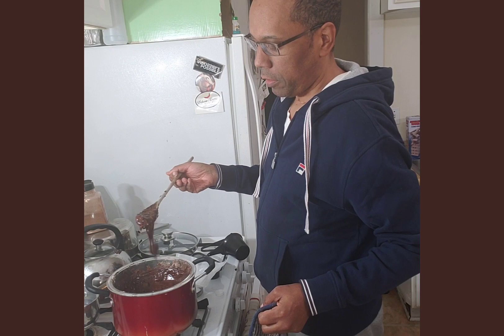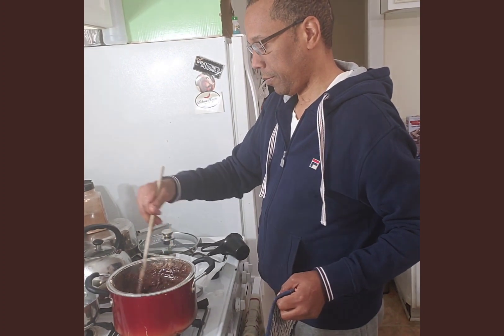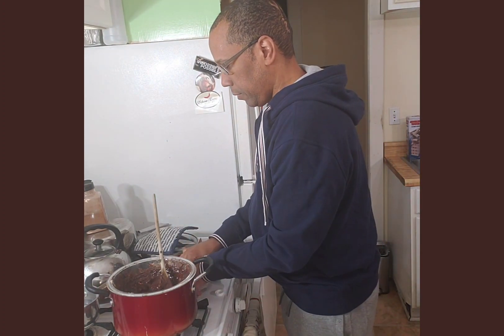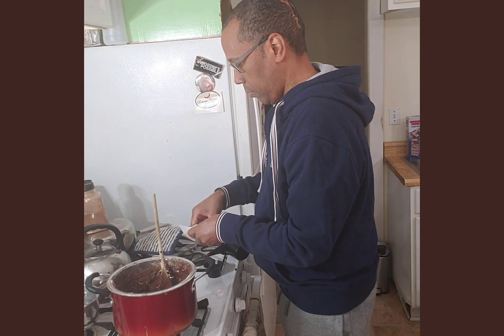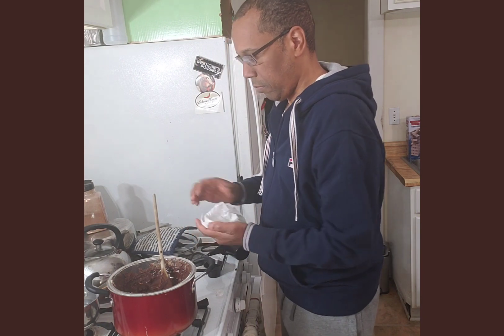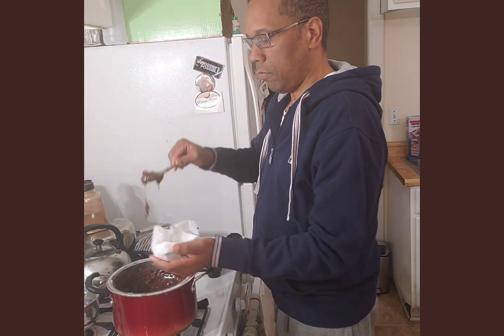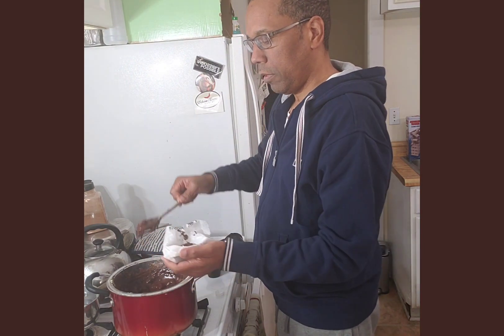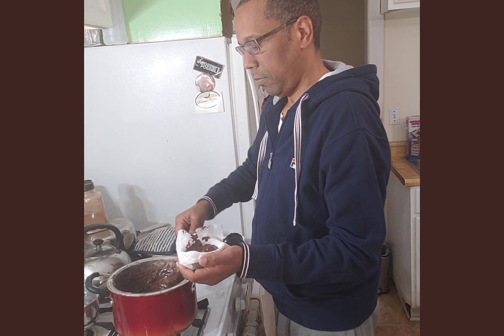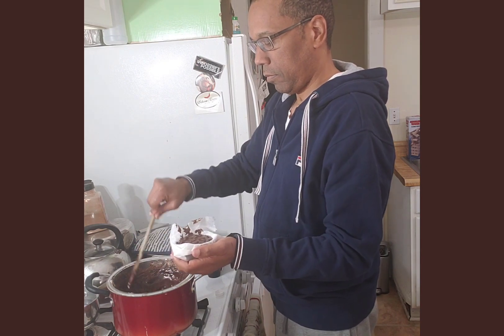Okay so here it is — the melted chocolate with all the additional ingredients. I'm placing this on a mold. I'll let it sit for more than a few minutes, maybe ten. And then I'll come back and show you how it came out.